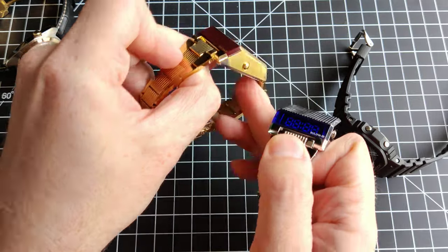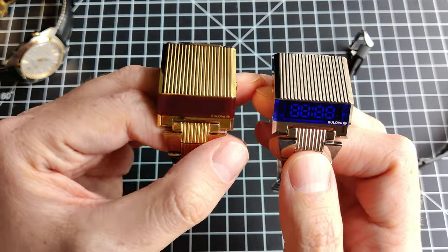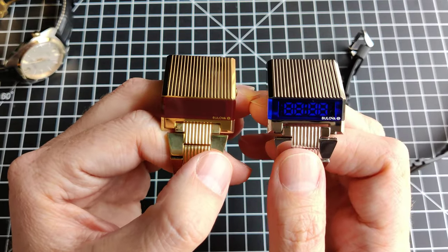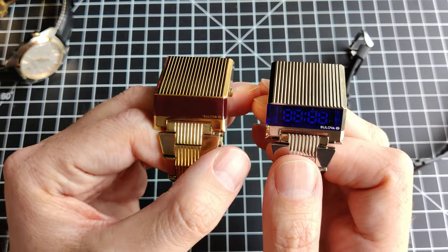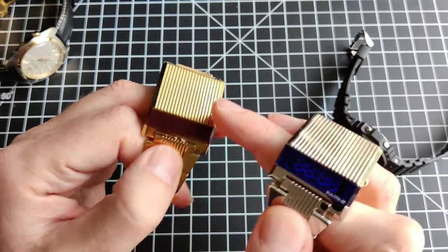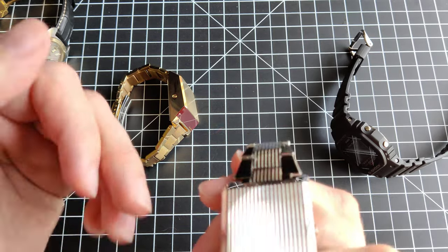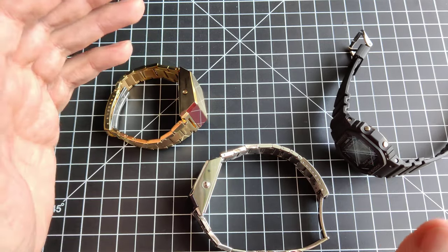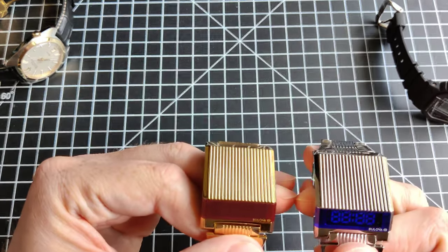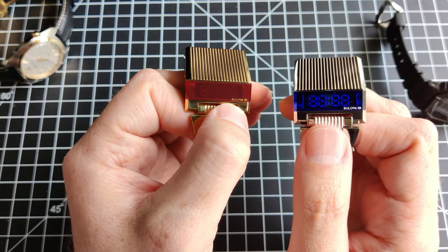There are actually a couple of other variants of this that only recently came out. Citizen owns Bulova, by the way. Bulova partnered with an NFT company and released a futuristic, Matrix-esque version — one is silicone with green and black accents, and another has a clear window on top so you can see the circuitry. I haven't been able to find those for cheap; they're a couple hundred bucks each. I just like rewarding companies for doing something a little weird, a little different.